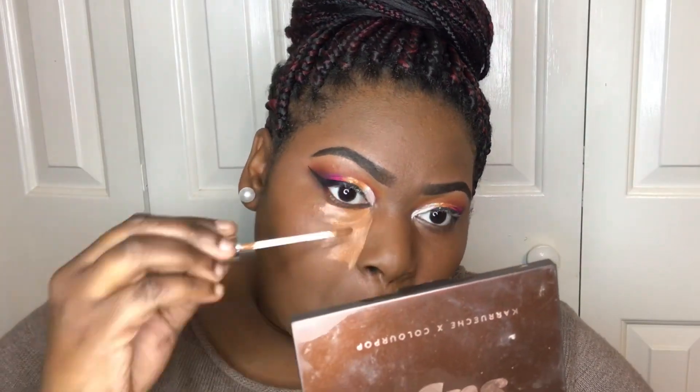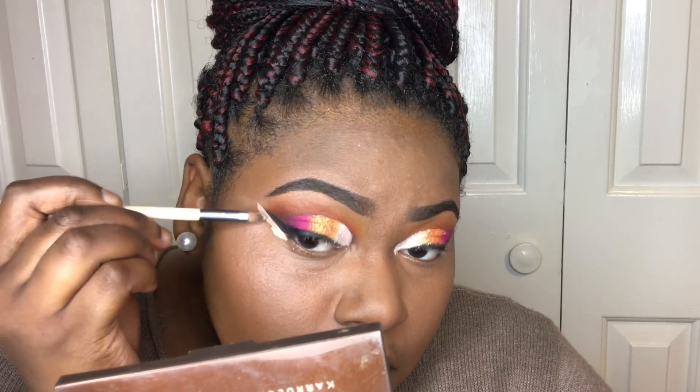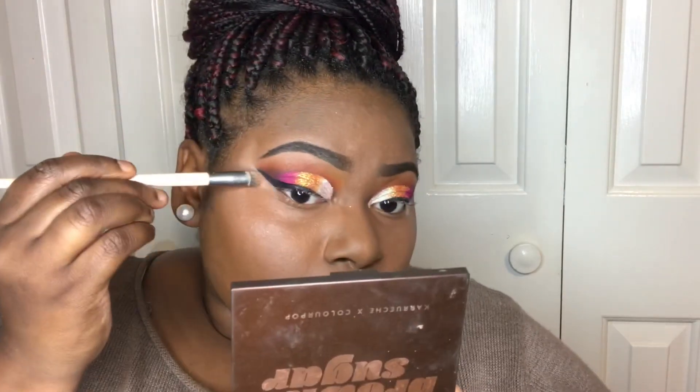Now I'm going back in with Avon True Color Concealer in the color Dark to bring my look to an end. This is my last step among adding powder and everything else. I'm also cleaning up my wing liner with LA Girl Pro Concealer in Nude — it's extra bright, but that's what can cut through black. Then I blend it out and add more foundation for a seamless look.